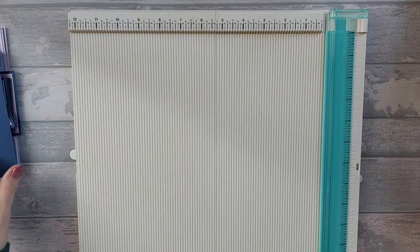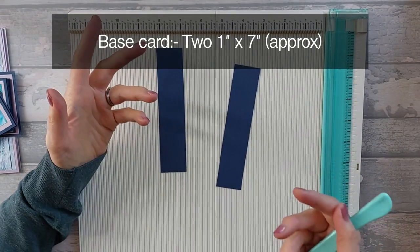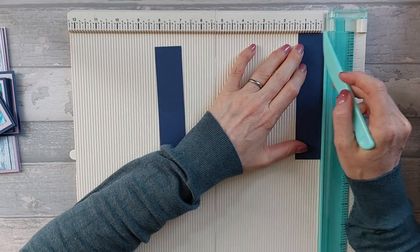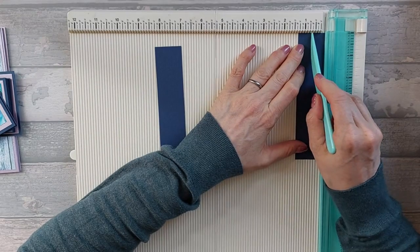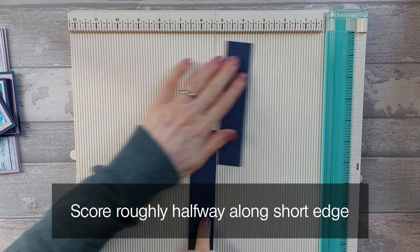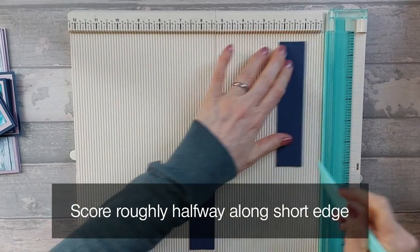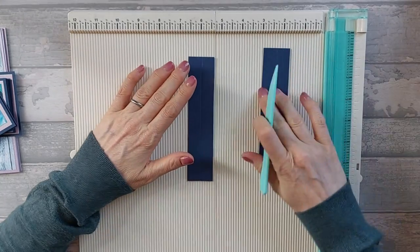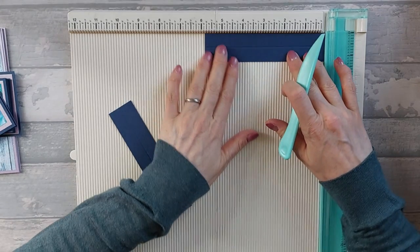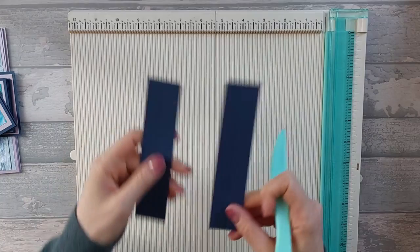You also need two base pieces that are approximately one inch by seven inches. I've used my offcuts, so mine are like one and a quarter. You want to score basically halfway along from top to bottom on both of those — if you're using a one by seven, you score halfway at half an inch. Mine is at five eighths. And because I didn't have seven inches, I've got just under six, which is fine. Don't stress too much if you haven't got exactly one inch by seven.